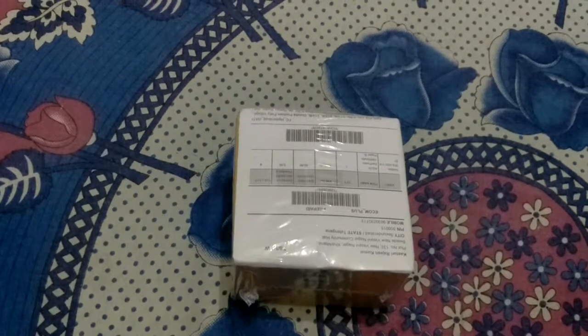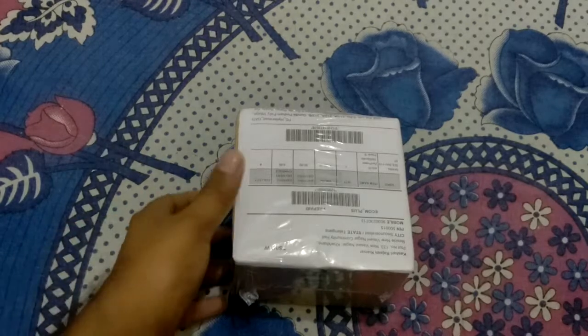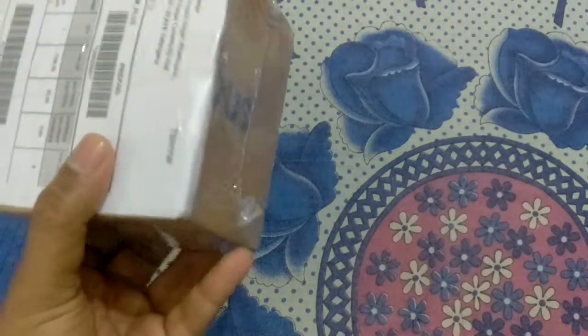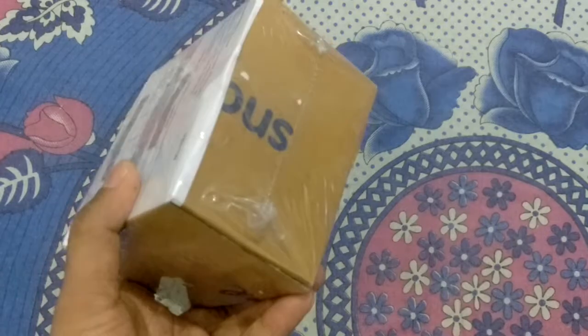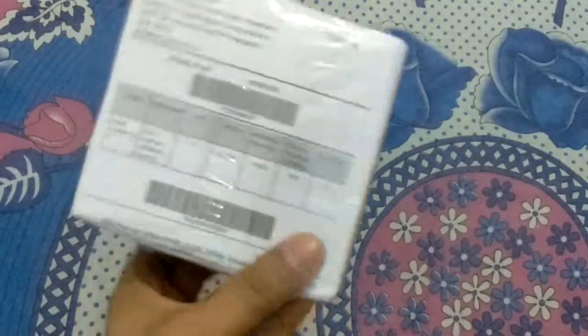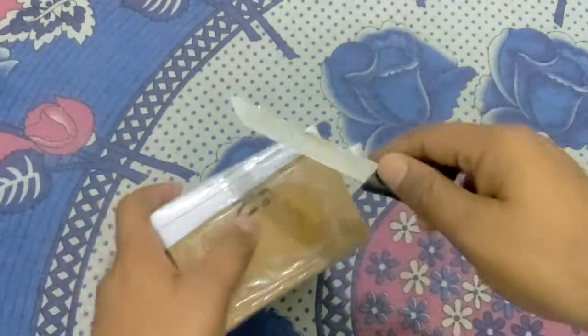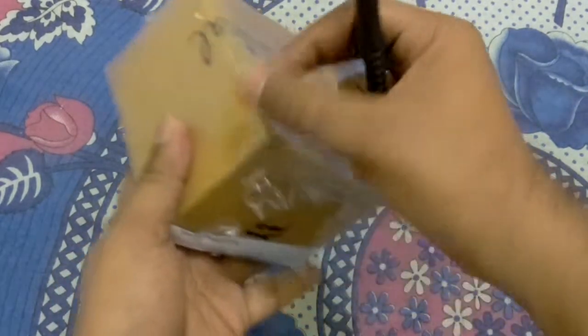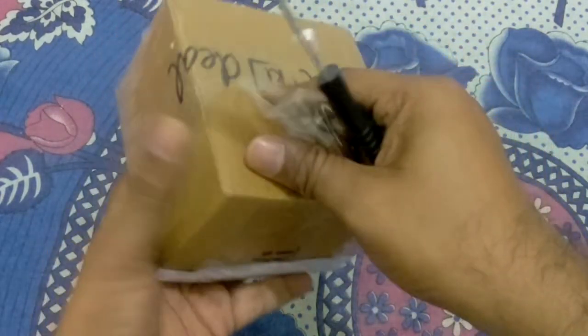Hello friends, in this video I am going to unbox an ASUS power bank. The capacity of this power bank is 10,400 mAh. The original price is 2,200 rupees, but I got it at a deal price of 1,000 rupees. I ordered this power bank from Snapdeal.